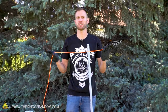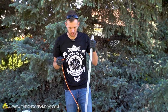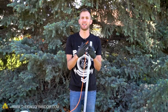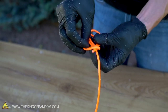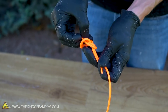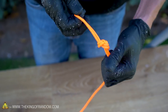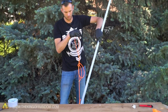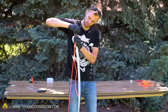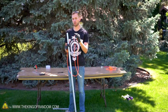We need to tie two knots in our string so that the loops on both ends will hold securely, but not have so much slack that the bow straightens out when we're not using it. Let's fold our paracord over and use a figure-eight knot to make a loop that will be strong and large enough to fit over the top of our PVC.